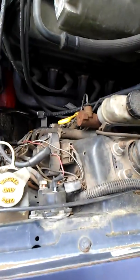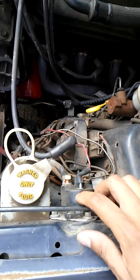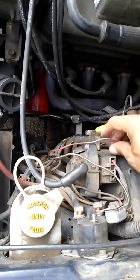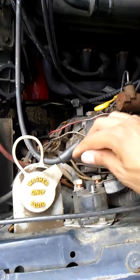All right, so we're still on the 1990 302 5.0 Mustang here. On the driver side, this is where you find that solenoid switch. You're gonna pull this wire off here — make sure you don't have the battery connected, as this component holds a little bit of a charge and you don't want to get shocked.